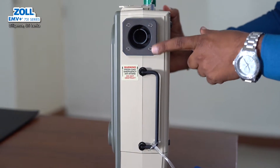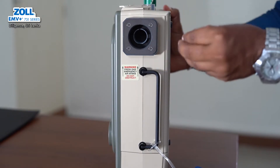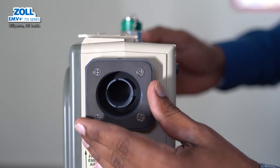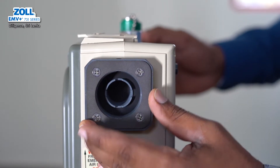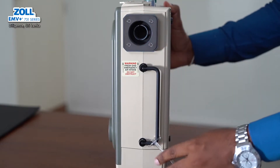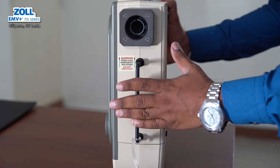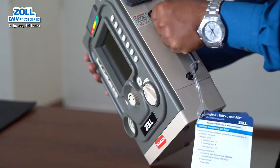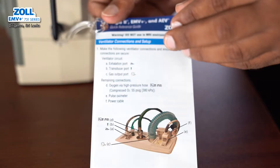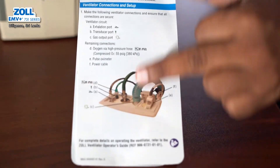This is the air intake. The machine takes in normal surrounding air. There are dust filters, and this is the BV filter. This is the handle. The machine weighs 4.8 kg. This is the quick reference guide. You can still operate the machine by connecting the tube connection to the panel.